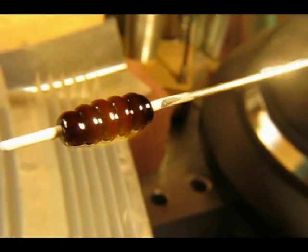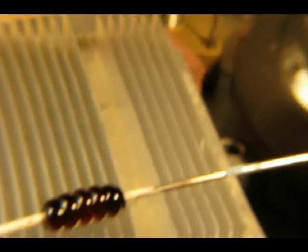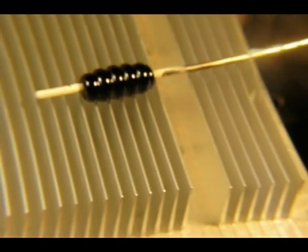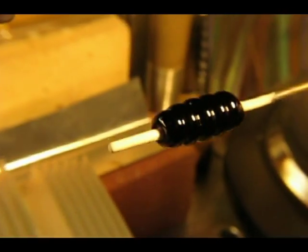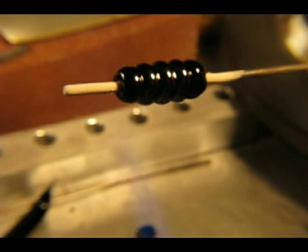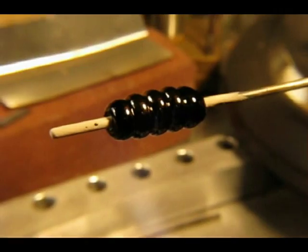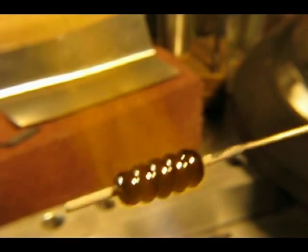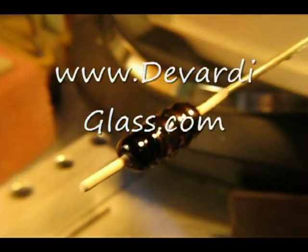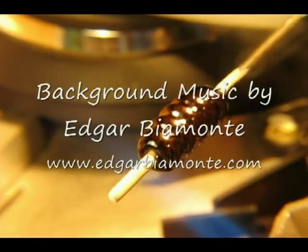It is amazing what us lamp workers will scrounge up to use as tools for working our glass. I have tried to find some of these heat sinks for sale on our website but I have not been able to locate a source yet — but I am looking. Now we have finished with this bead, I have let it cool a little bit, and just brushing it back into the flame you can see that copper just starting to sparkle through the surface.